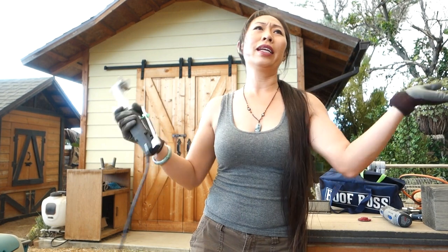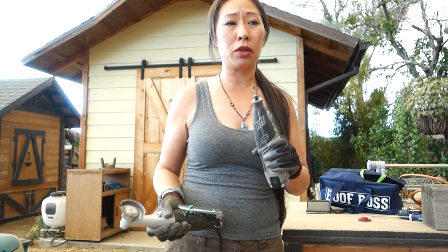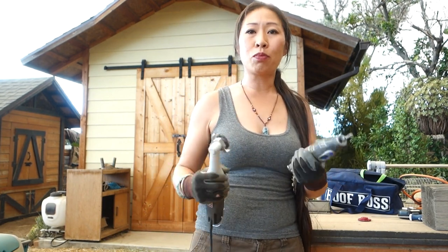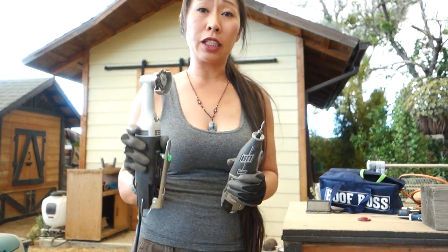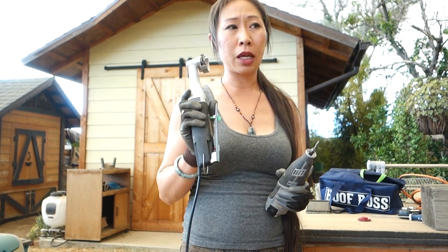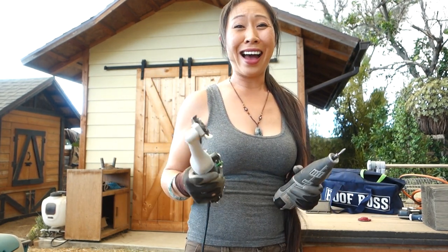If you hand this to someone willy-nilly with no skills and say 'chop up that hoof,' they are going to butcher it bad. But give it to someone with experience, and it's a different story. Luckily I've worked with Dremels forever, so I'm pretty familiar with rotary tools. I didn't want to spend the money on this, but with my broken back and the heat and multiple horses to work on, it was going to kill me — that's why I splurged.